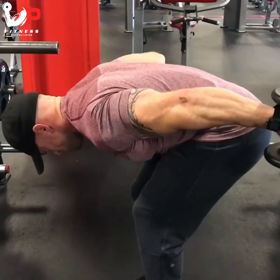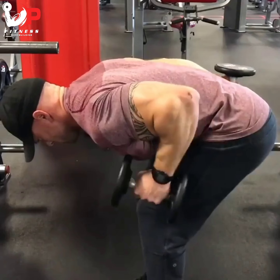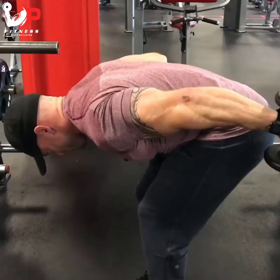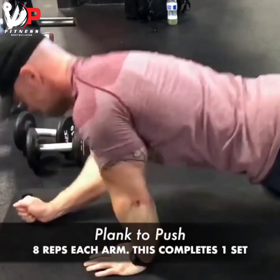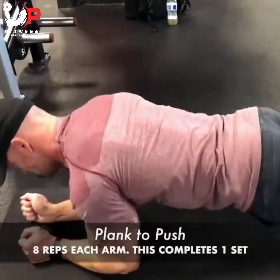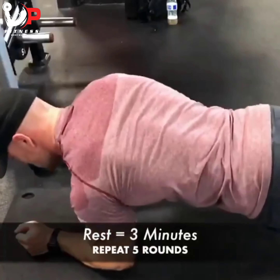Rest another 30 seconds, then finish with a bodyweight plank-to-push, eight reps each arm. That completes one set of this tricep circuit. Rest three minutes and repeat for five rounds — that's going to toast the triceps.